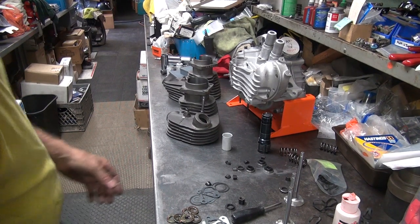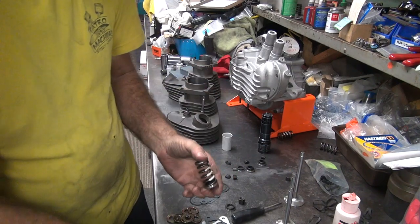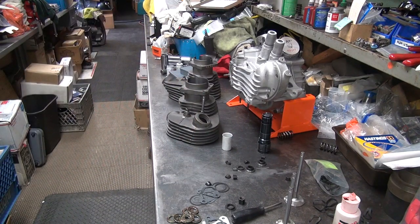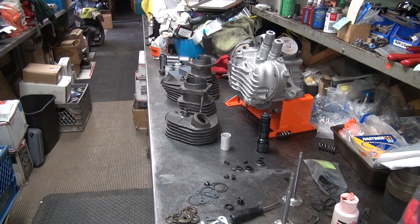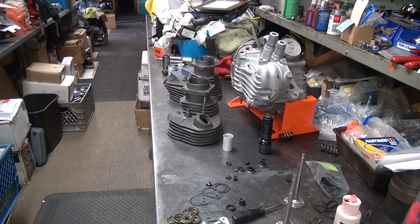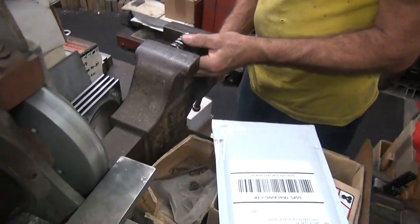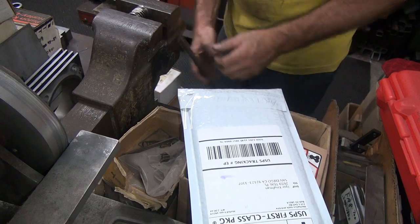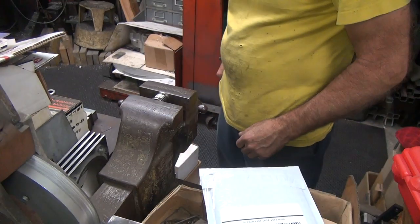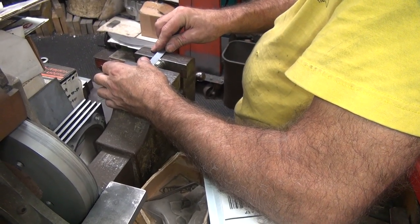See how consistent these springs are — I'm going to measure two of these. It requires force; I think it's really good for the camera. See if we can measure both of those. Okay, that's all the way — so that's coil bind. Hard coil bind. Not that fake coil bind I tell you about.